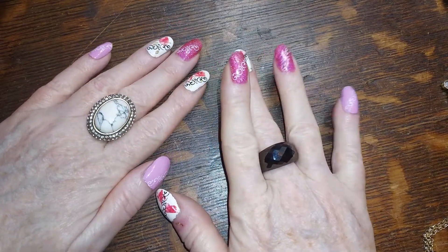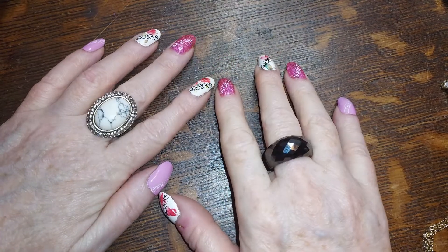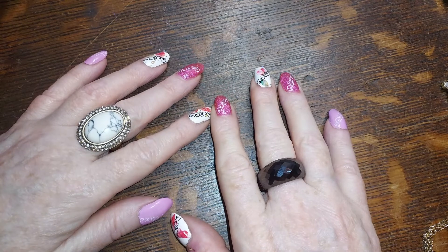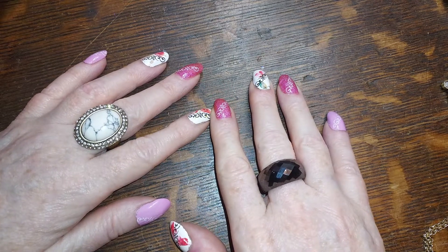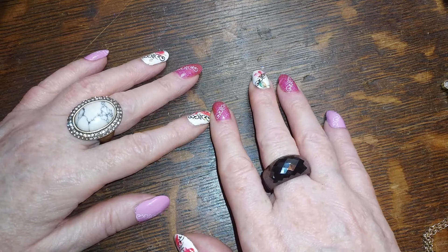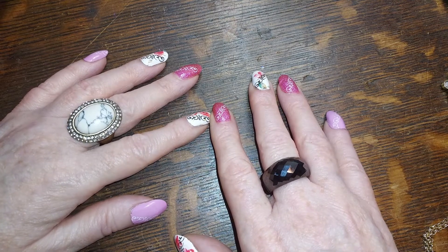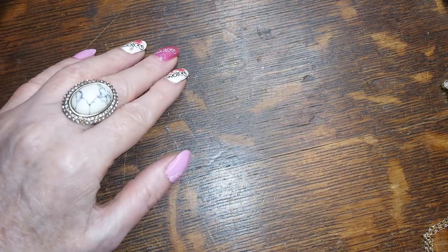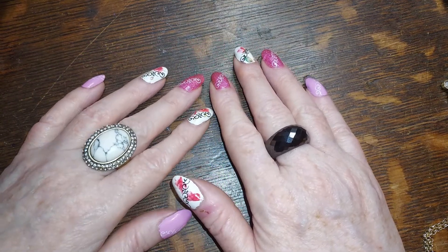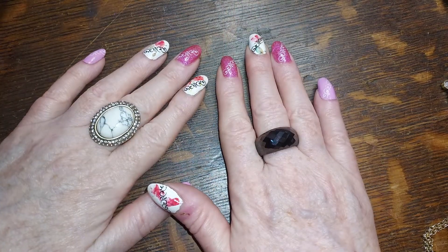Hello, gorgeous ladies and gentlemen of the realm! Fairy Vixen here, back again, and we're going to finish this box. I don't know how long it's going to take or if it's going to be a very long video, but I've got a little bit left here. Let's get started.